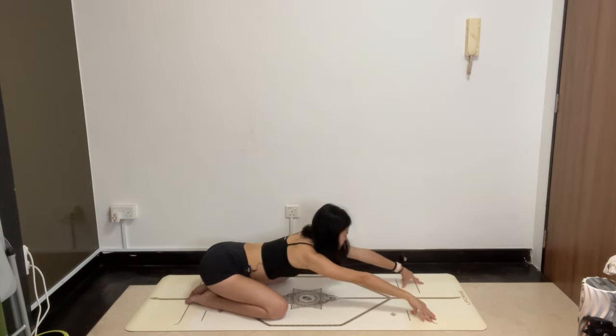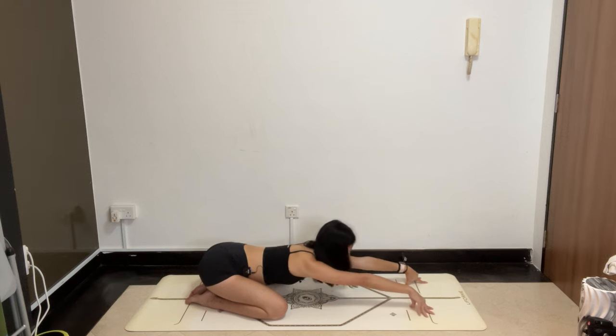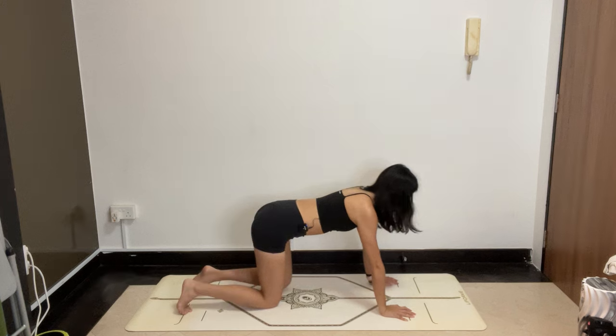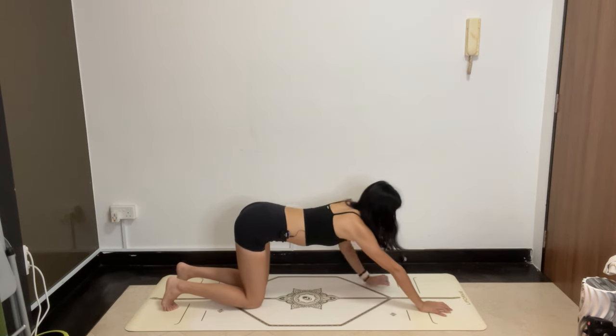Switching sides — your right hand comes underneath your left arm, right ear to the floor, crawling the right fingertips more towards the left side. If you want more, you can spin the chest open. Slowly come back to center, and then coming up into all fours. Keeping your knees where they are, walk the hands forward, coming into puppy pose.